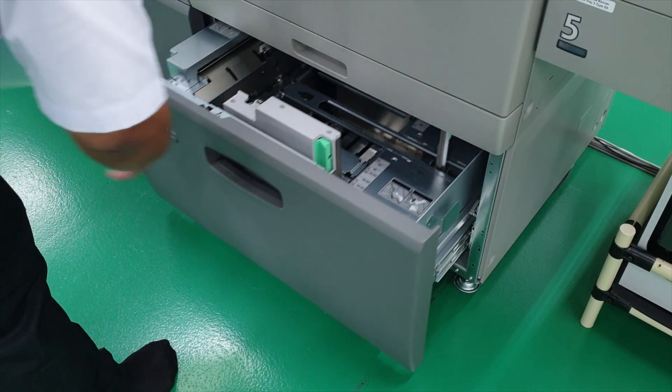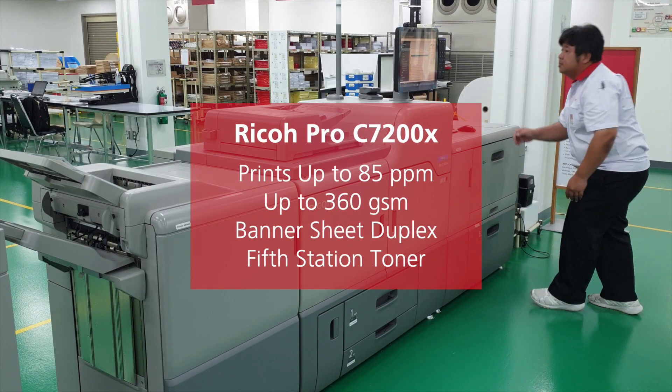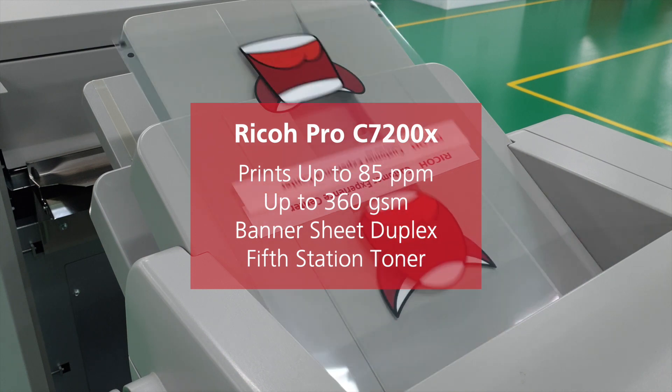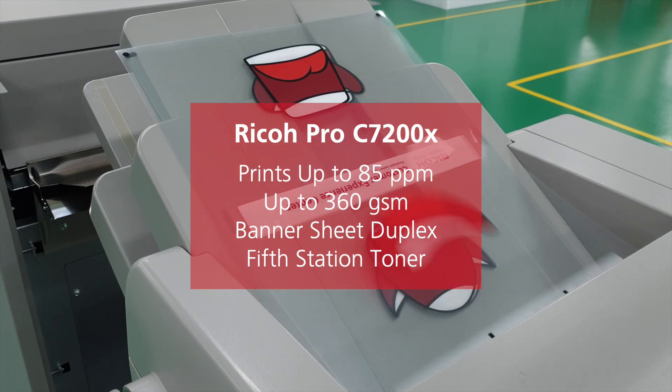First, we need to load up the media into the machine. As you can see, we are using transparent media. The Ricoh Pro C7200X Graphic Arts Edition allows you to take your creativity to the next level. The ability to print with white means that you're able to print on an extended media range, including transparent and dark coloured stocks.